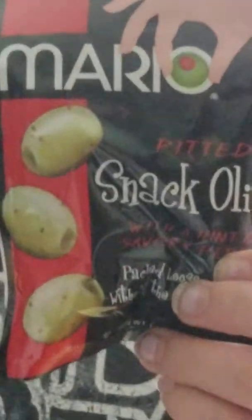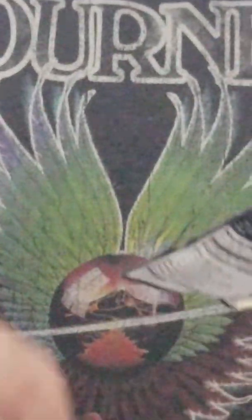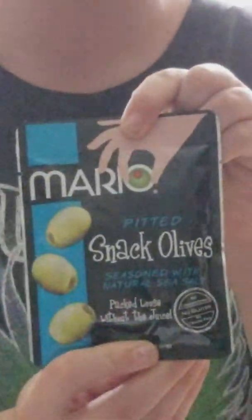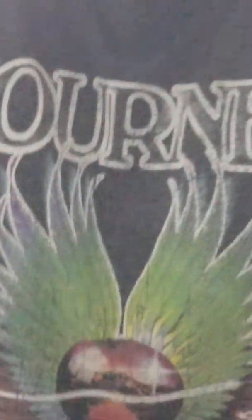We've got pitted snack olives seasoned with natural sea salt, and pitted snack olives with a hint of savory pepper — that would be really good for a dirty martini that has a little bit of spice to it. And we got some more olives seasoned with natural sea salt. Got a lot of sea salt stuff in here! And always need a clip for your snack bags.